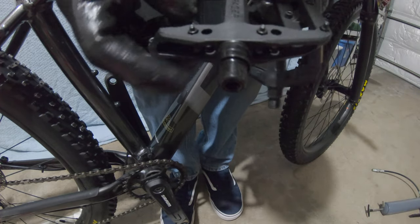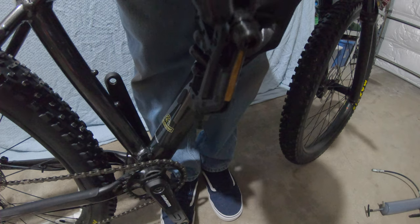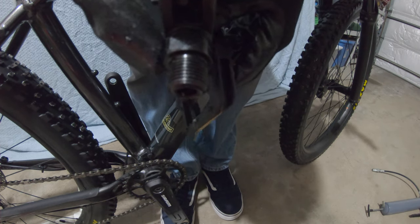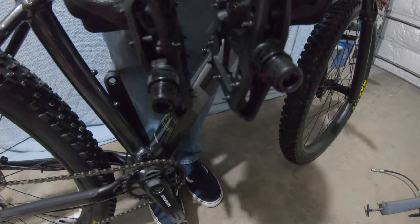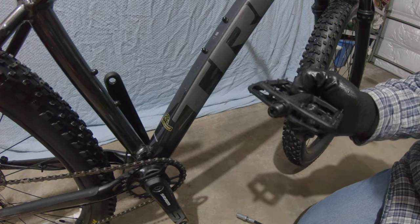Now the next step is to determine which pedal goes on which side. They're typically going to be marked so that you don't put the wrong pedal on the wrong side. This one says 'CR' and 'R' on it, and this one has 'CR' and 'L', so the R goes on the right side and the L goes on the left side so the cranks are installed properly.